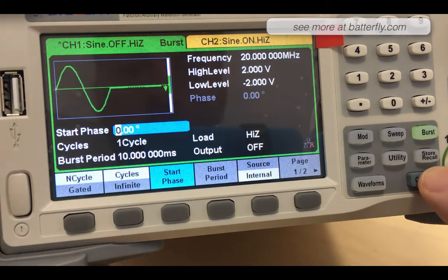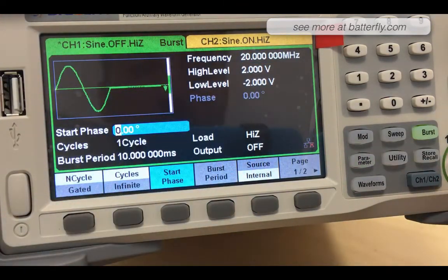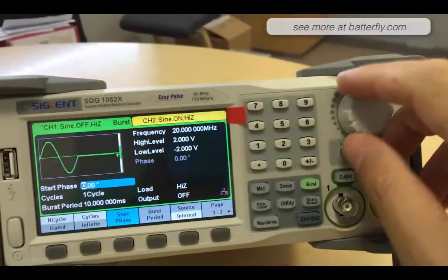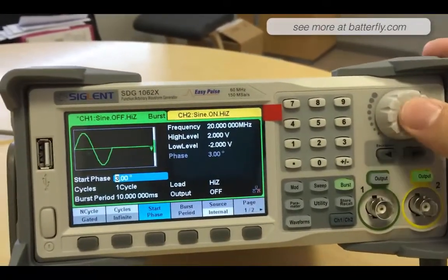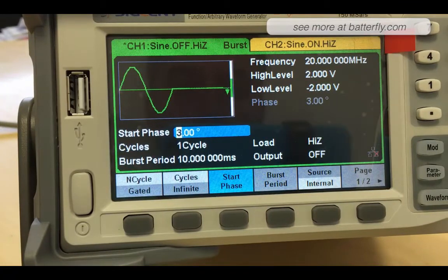We can copy channel one to channel two very easily. By pressing this button you can jump from channel one to channel two — as you can see, the knob you can rotate, and tab to select. So far so good — please like the video and stay up to date on our channel. Thank you very much, ciao!